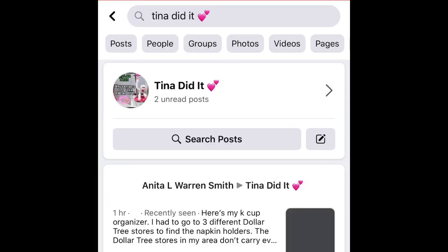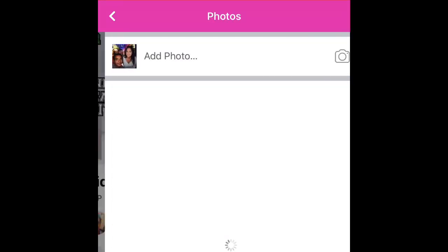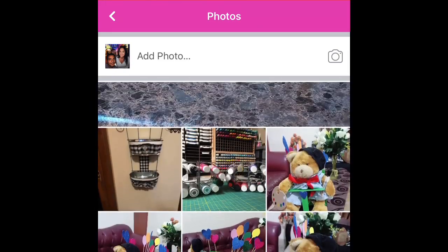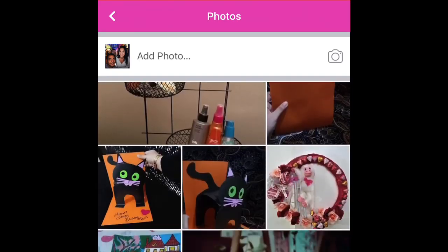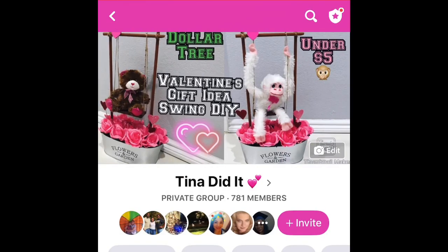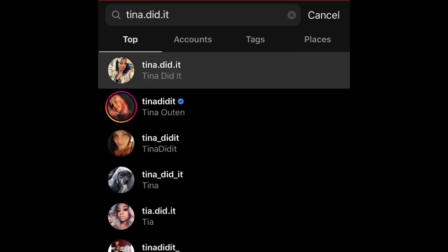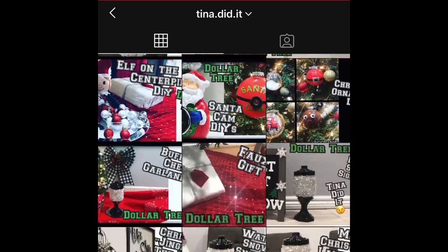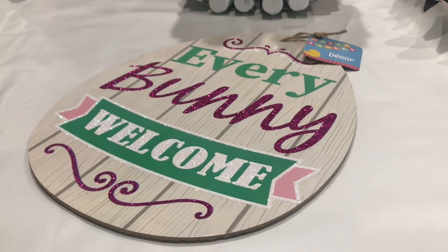Before I start I want to remind you to join my Facebook group called Tina Didit and then the pink hearts. It's super fun over there. We're all friendly, we're like family. So definitely check that out and join my group — you'll get to see other ideas and recreations there. And don't forget to also follow me on Instagram, tina.did.it just like you see it here. You can message me anytime, I love to hear from you. But let's get on with the video.